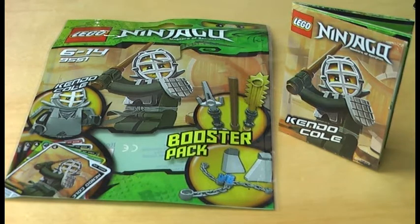Hello guys, this is Glucircher with another review on a LEGO Ninjago set. Today I'm doing a review of the Kendo Cole Booster Pack which came out in 2012. It has one minifigure, 28 pieces, recommended ages 6 to 14. When I got this one it was 5 euros in Germany, and in the US I think it was 5 US dollars.